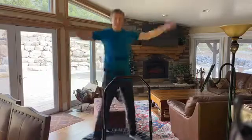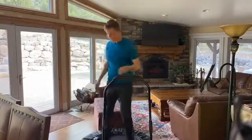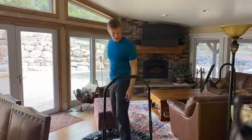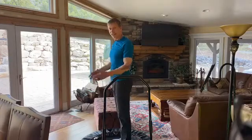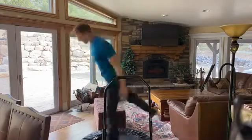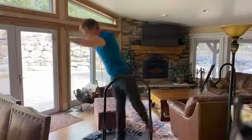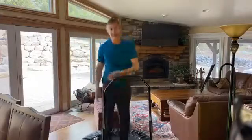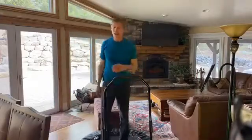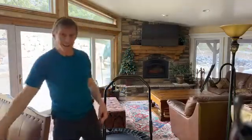Instead of doing jumping jacks the traditional way, I just turn away from the bar, kick behind me, and throw my arms up and down just like this. It's the same result as if you were doing a traditional jumping jack, but you're not going to be compromising the springs in the process.